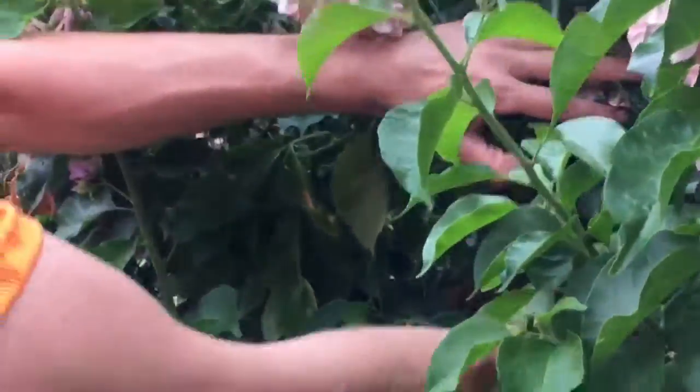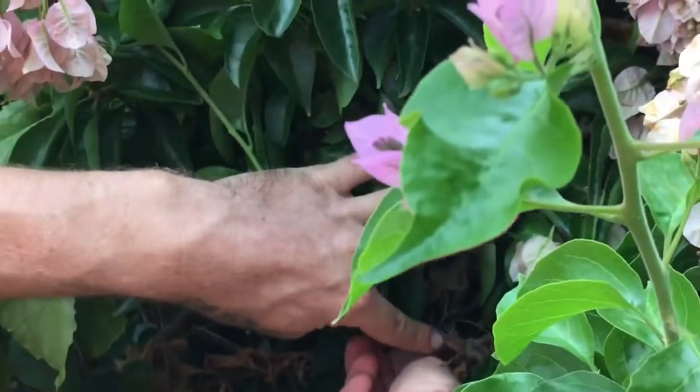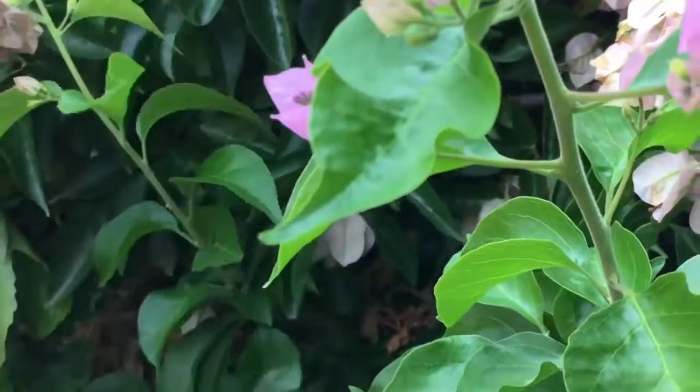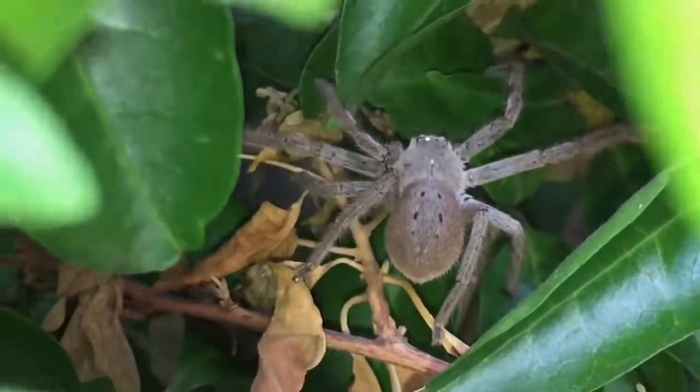They're harmless, they're not like - pretty? Yes they are! There you go, now it's happy. We'll give it a little close-up for the viewers. That's an Australian huntsman, and this is its natural little habitat - that's how it should be. If you kill spiders, you're a fucking wanker.